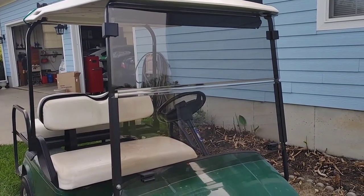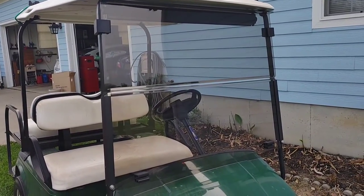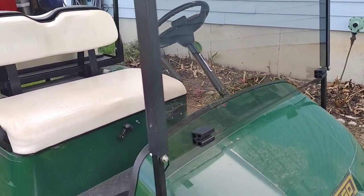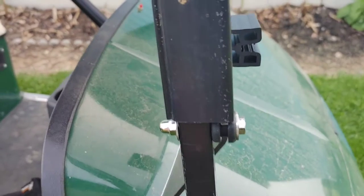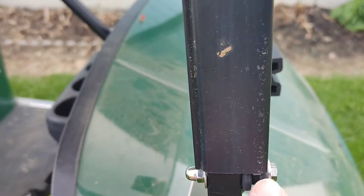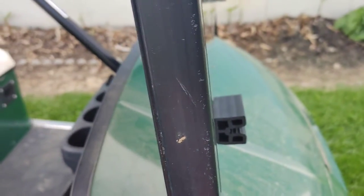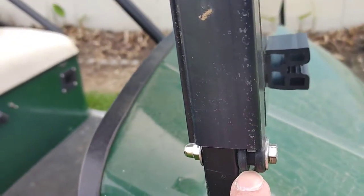I got the Tenon one on Amazon for about $90, maybe a little less. It took about five minutes to install — just replace with the new bolt, nut, washers, and a little rubber grommet.